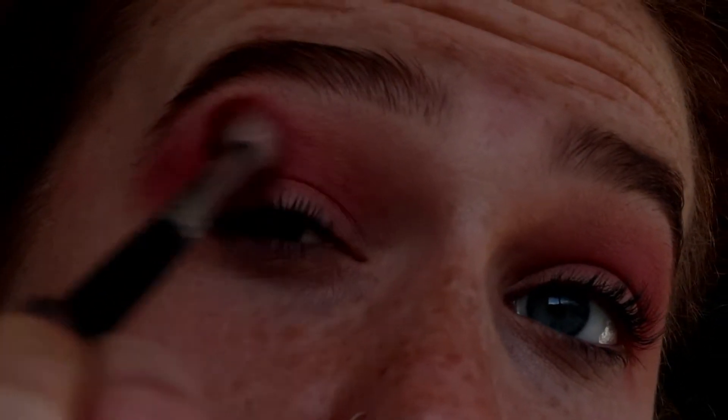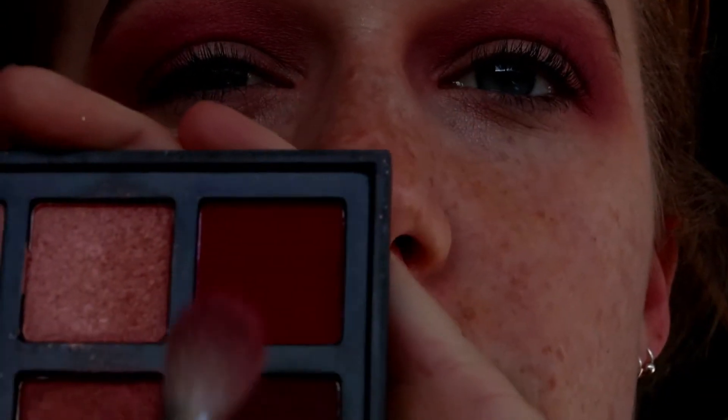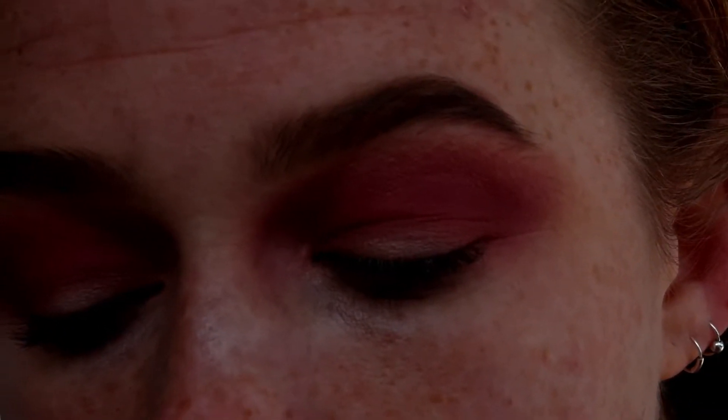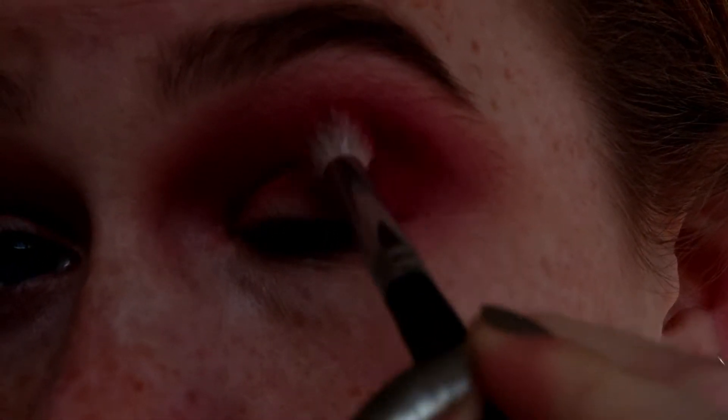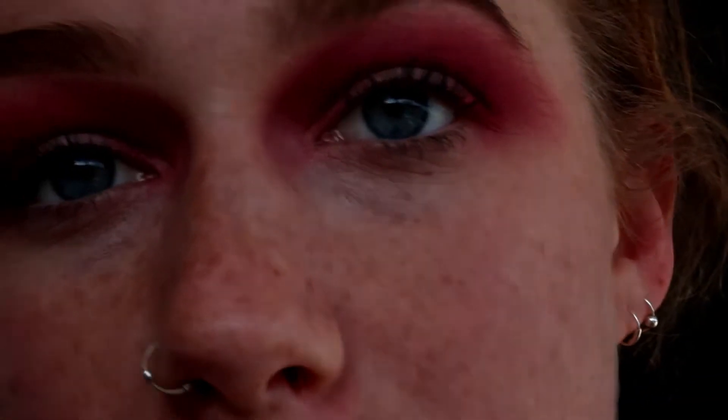Then I'm tapping into the darker shades and I'm deepening it up, still taking it really far out. I'm just swapping over to my Dupe Factory palette, and I'm going to be hitting into this really bright, warm pink. And then the deepest shade I'm going to use is this kind of mauve-y, purple-y pink from the Inglot palette.